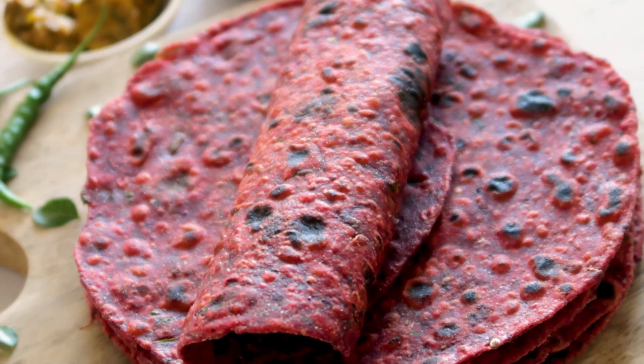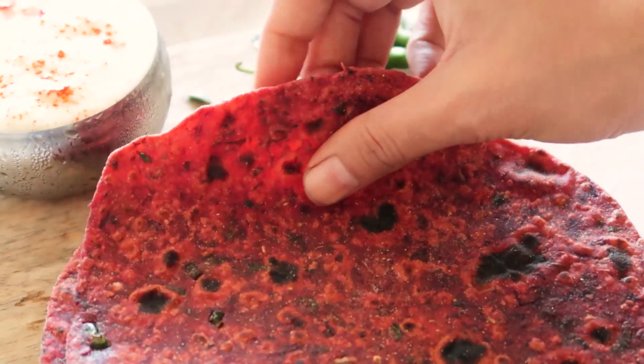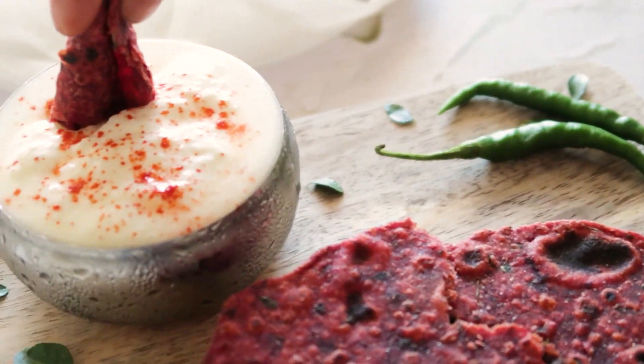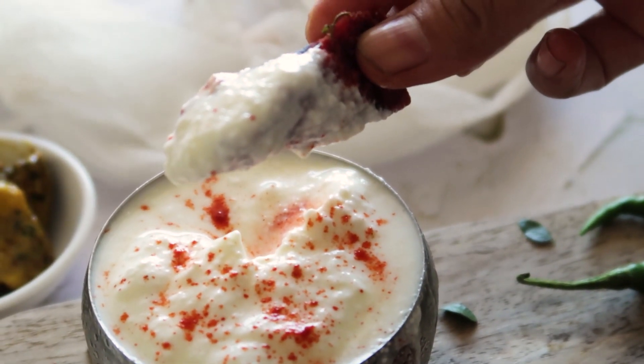And the beetroot theplas are ready. On busy days when making chapati and sabji seems like a task, these theplas make for a great nutritious and yummy meal. You can pair them with any chutney, pickle, or some spiced yogurt as I like to do.